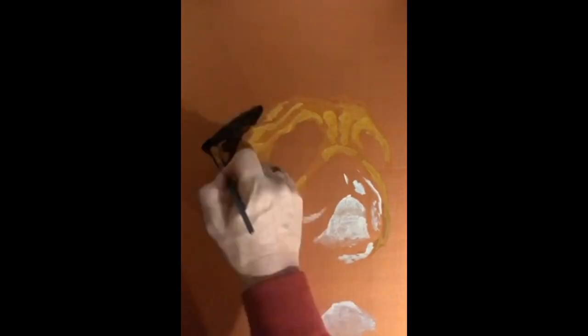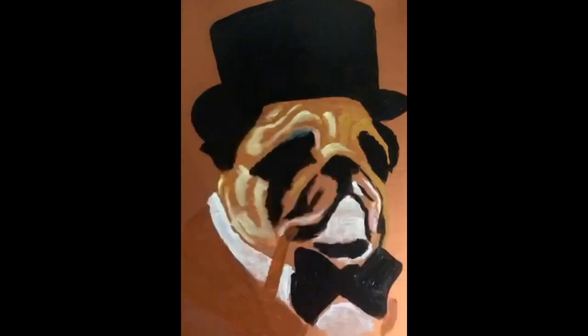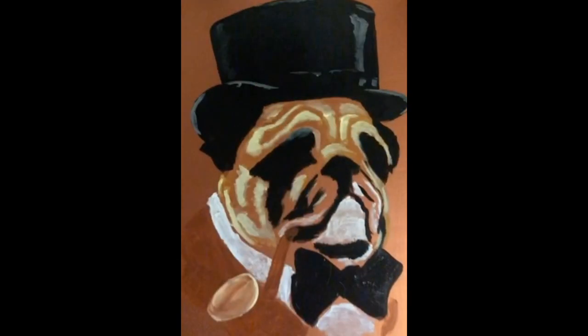First we start out with a copper background and we draw in a pug shape in Naples yellow. Next we add black for eyes, bow tie, and of course black for the top hat. Now we go back in and start highlighting. We do our highlights in just plain white.